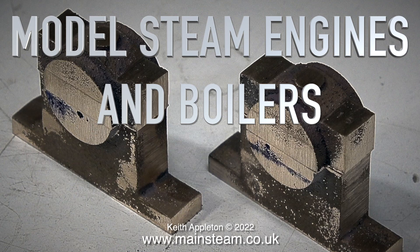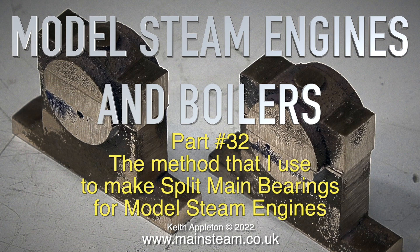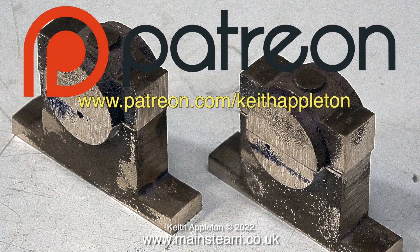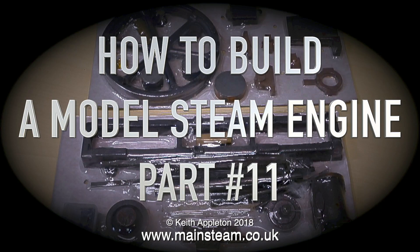Model Steam Engines and Boilers Part 32 — the method I use to make split main bearings for model steam engines. In the last episode I showed the fettling of the castings and basic shaping. This is a compilation video with extracts from a series currently available for Patreon supporters. Only episode one is live on YouTube; this video uses edited extracts from that series.